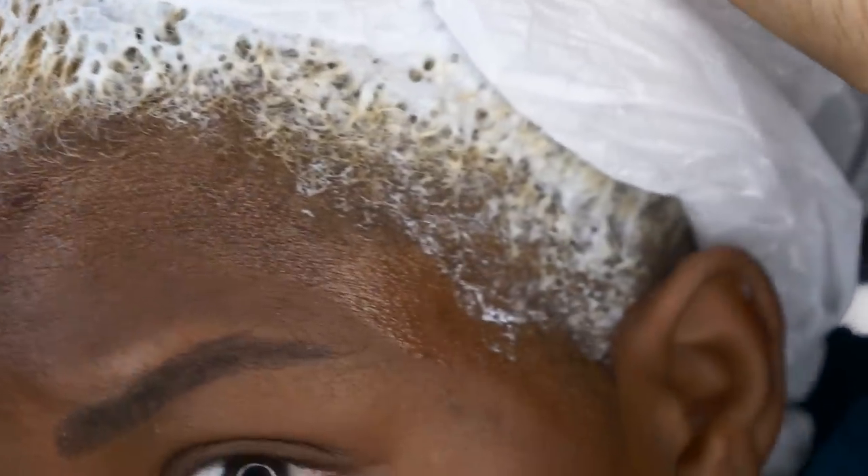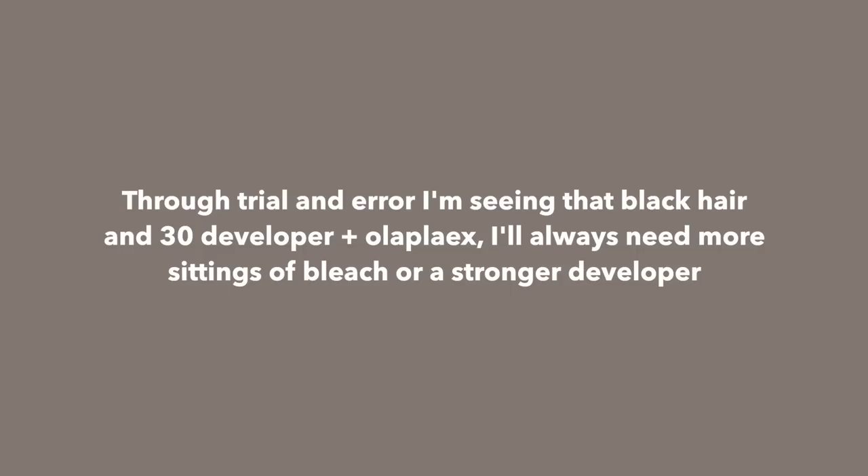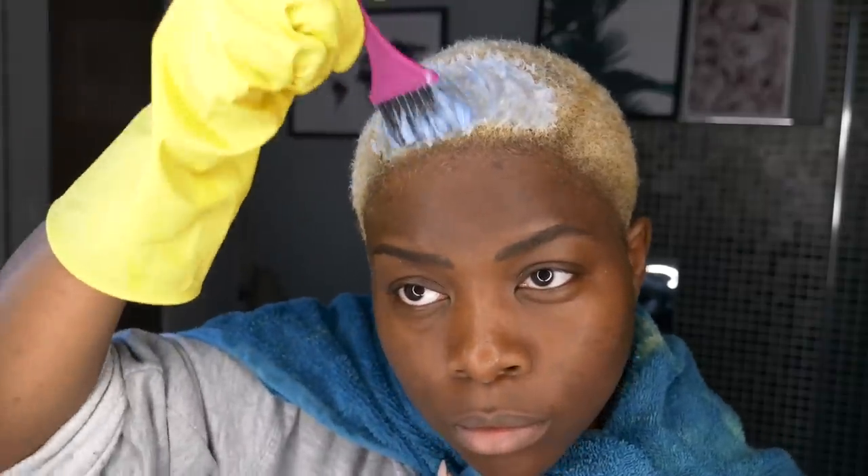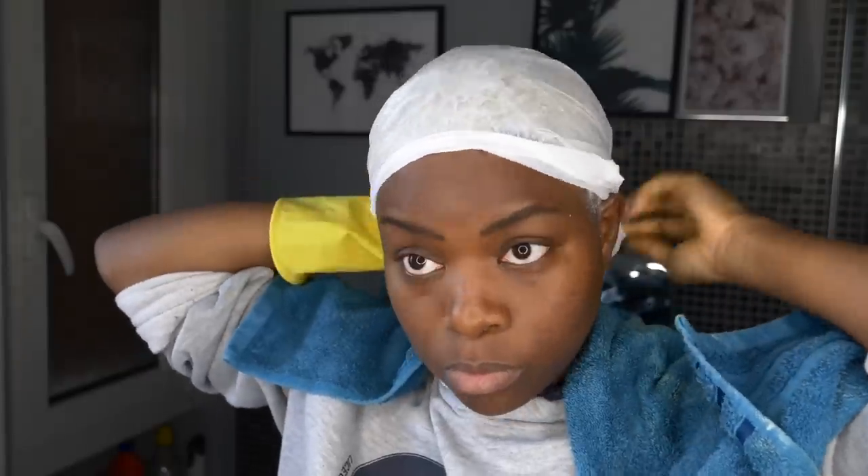After applying the bleach, cover your scalp with a plastic cap — I didn't have one so I used an old plastic bag. I left the bleach to sit for an hour, then rinsed it out with cool lukewarm water. When I took off the cap, it wasn't the result I was looking for; there were even some patches still black. Hoping to only bleach once, I decided to proceed to the toning step just to see what I'd end up with. To tone, I used Manic Panic toner in Virgin Snow, combed it through my hair, and let it sit under another plastic bag for 30 minutes.